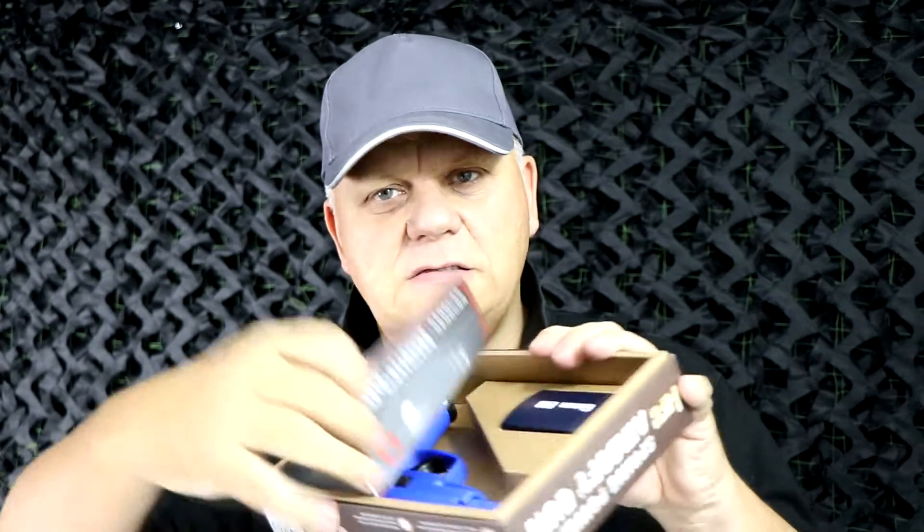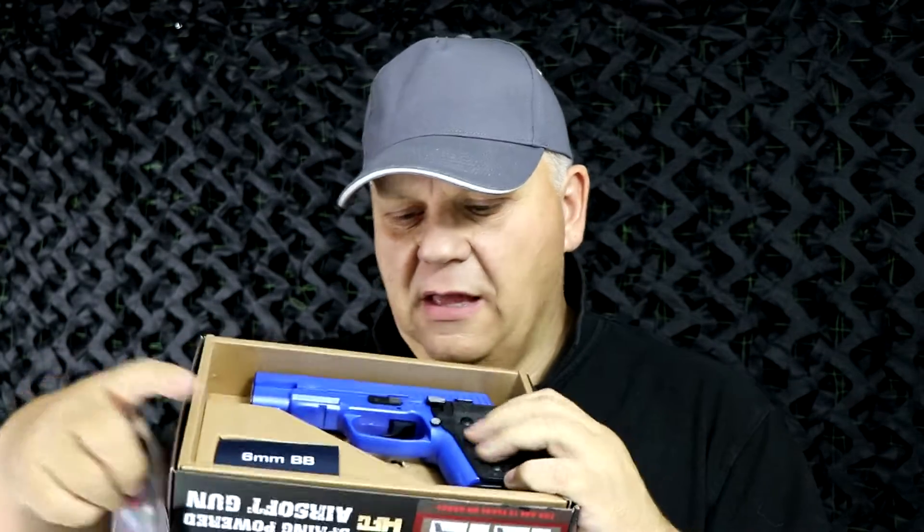Mark here from JBBG. Let's take a look at this spring pistol from HFC — this is the HA116, basically designed on a SIG. It comes with small instructions, a small bag of BBs, and the pistol. This one is in blue.